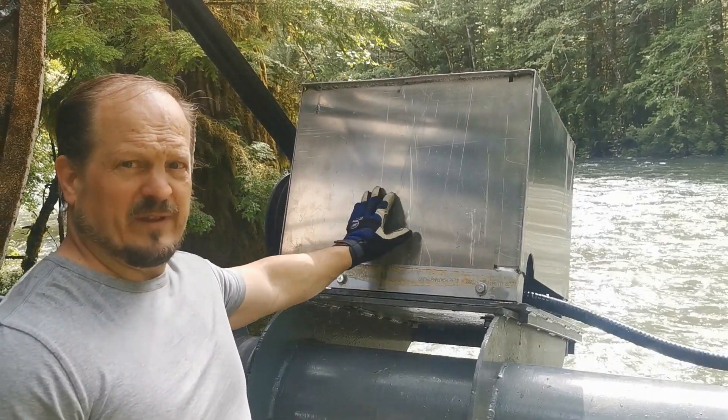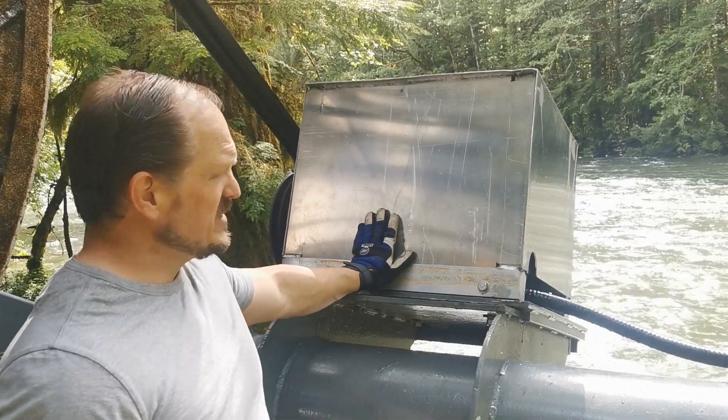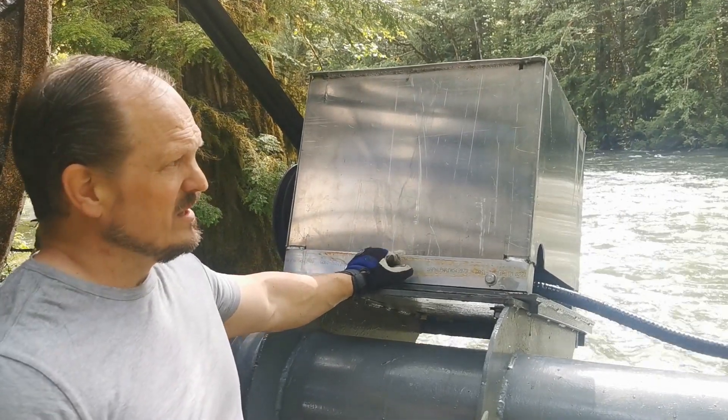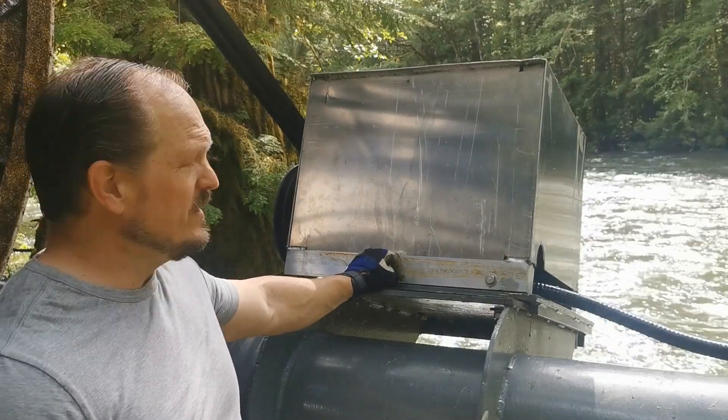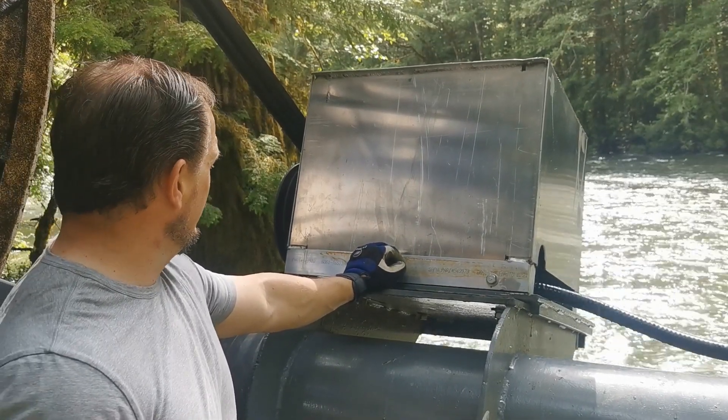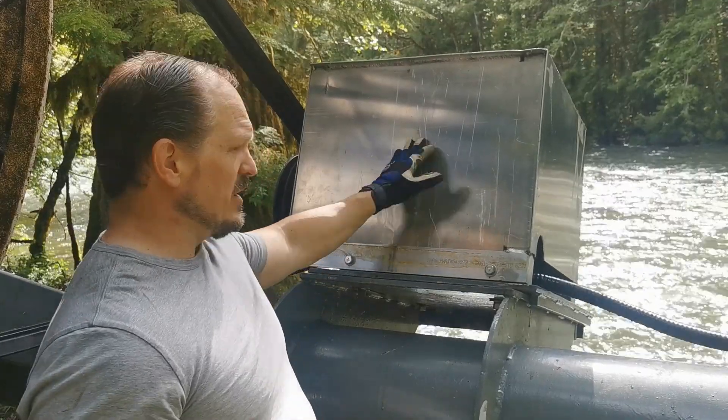I made this aluminum cover for the generator. I was concerned because there's so much water here dripping off the trees — we measure rain by the meter here — so I was worried about water getting into the motor or into the generator. Anyway, I made this cover, which I now have to take off.